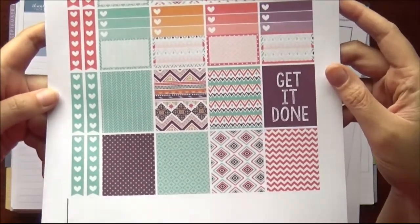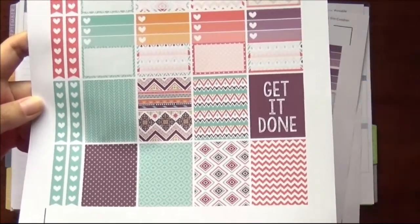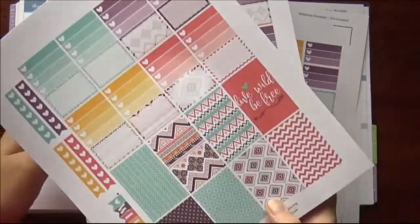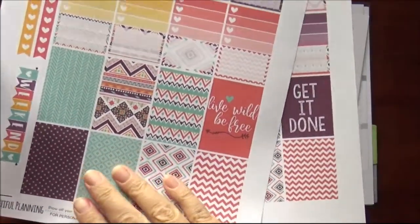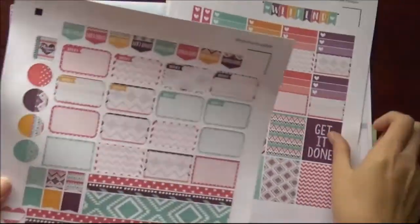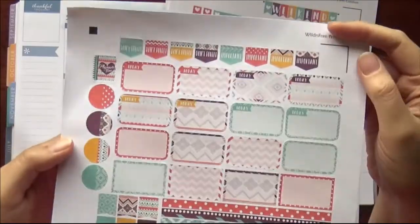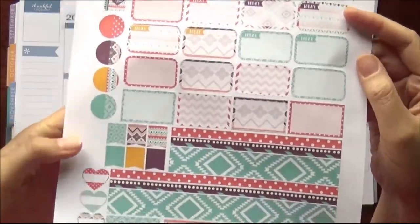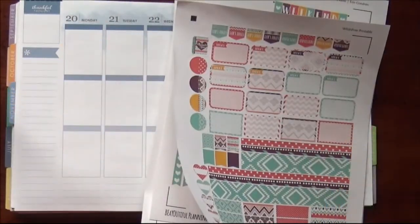The only change I did make — I admit — this get it done box I changed. The original says 'live wild be free,' which is much prettier, but living wild and being free was the total opposite of what I needed this week, so I just changed it to 'get it done.' This page is a little curly because I used my new cutting mat and it would not let this page go, so it got a little bit curly. I think the stickers are going to be all right.